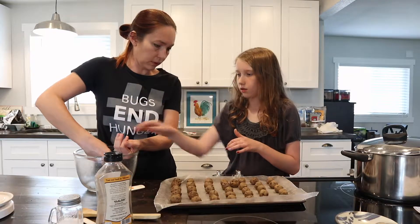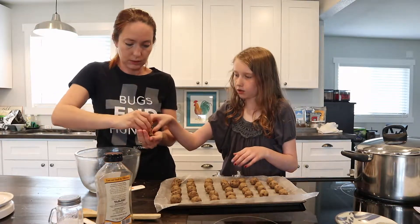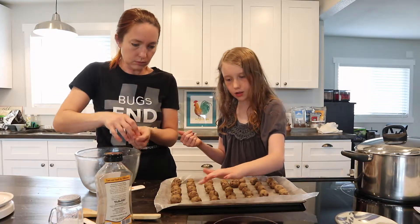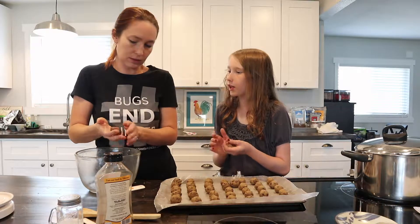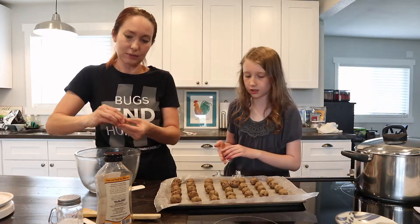So how many do we have? We said 35? Counting them out — 5, 10, 15, 20, 25, 30, 35, 36, 37, 38. Can we just eat these? Yeah, let's just eat them.